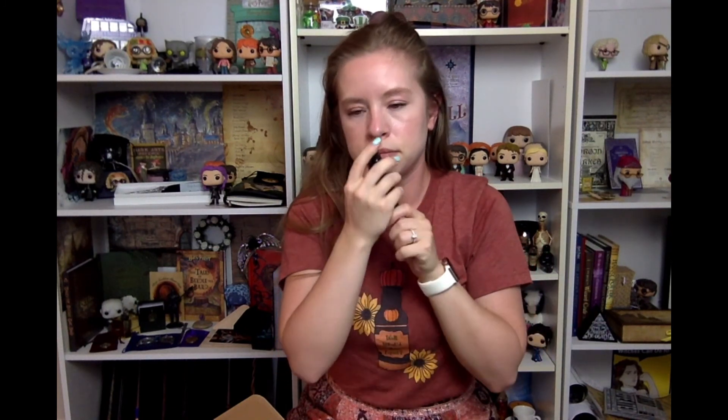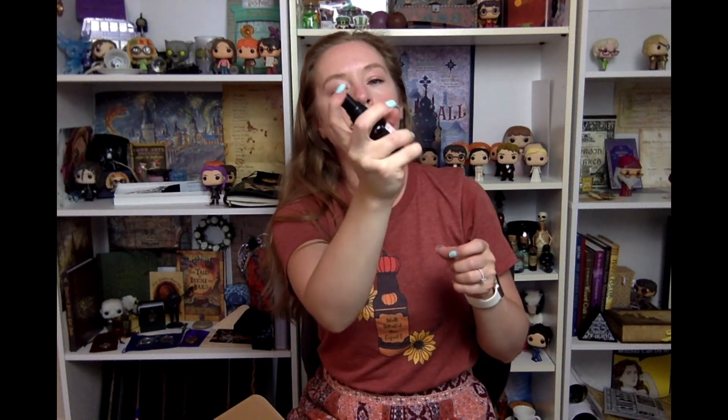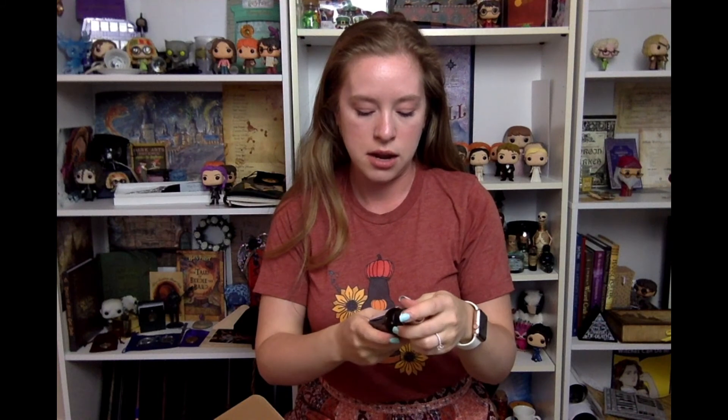So Coconut Ice — it has a really nice light coconut scent. I usually just do a couple sprays and then let it dry and it gives you a really nice dewy feel to your skin. I will definitely be sticking that in my bag.